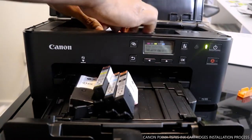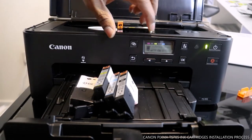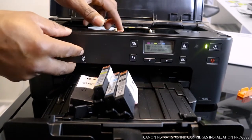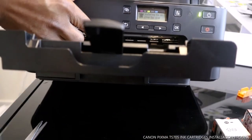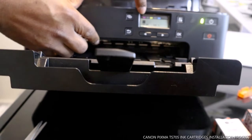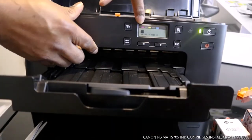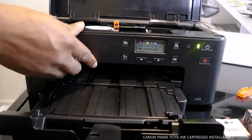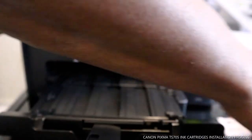So we load M first. Once you load it, it will show you on the display that M is loaded and recognized. M is installed. Now the next thing we need to do is BK.